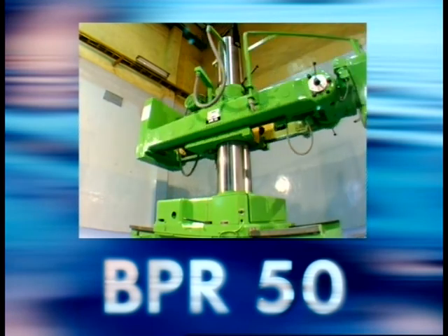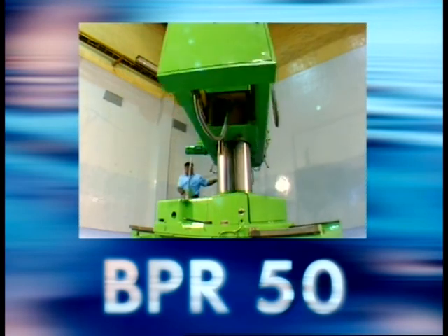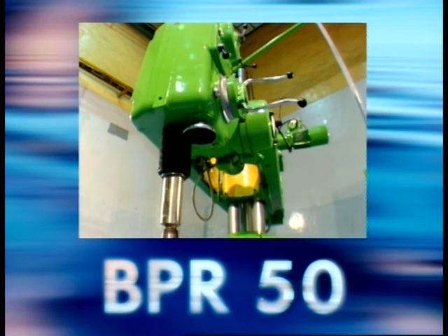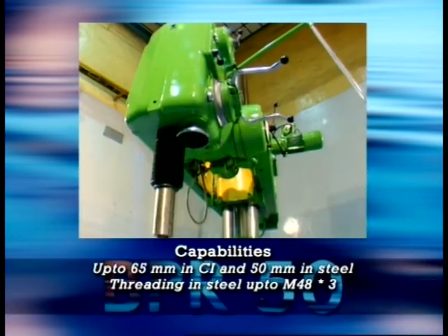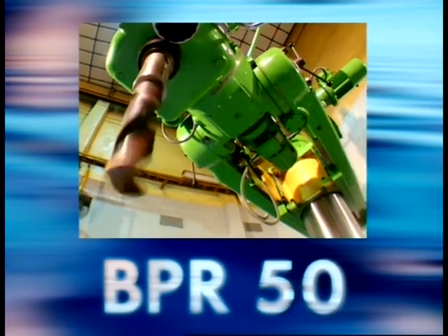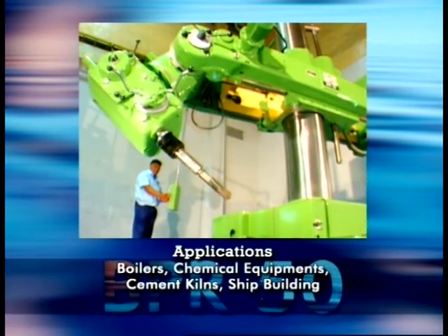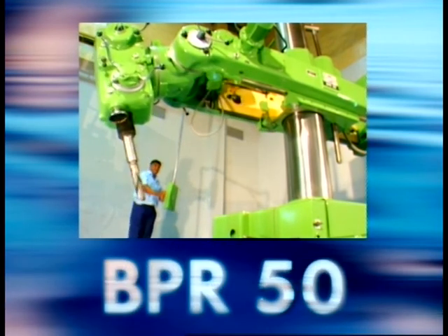The BPR50 from Bartley Boy's Machine Tools Division is one of the most versatile and flexible universal portable radial drilling machines, enabling the engineer to perform his task with efficiency, speed and total convenience. BPR50 enjoys the privilege as one of the very few equipments of its kind in the world designed for drilling, reaming and tapping operations on heavy weight and large sized equipment.